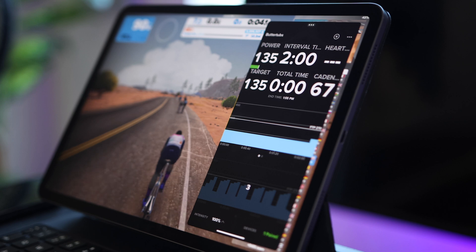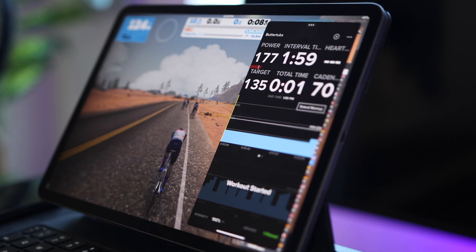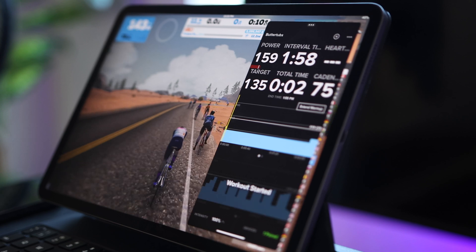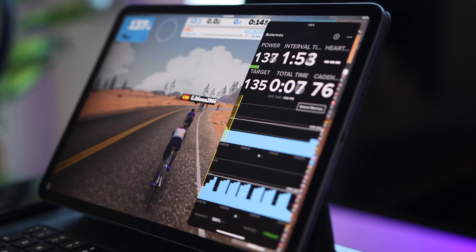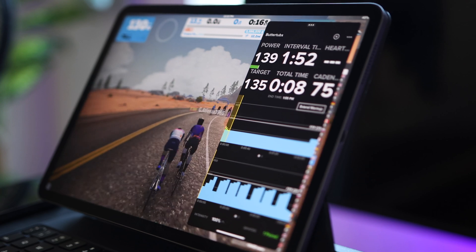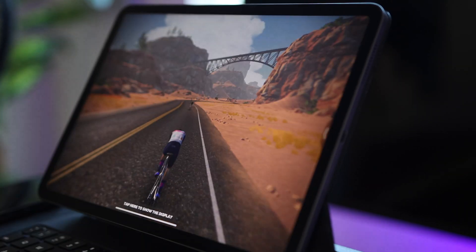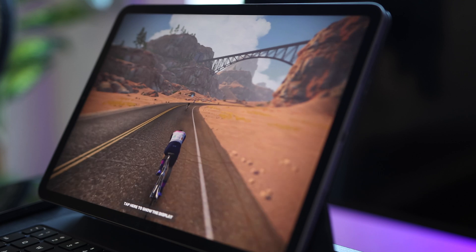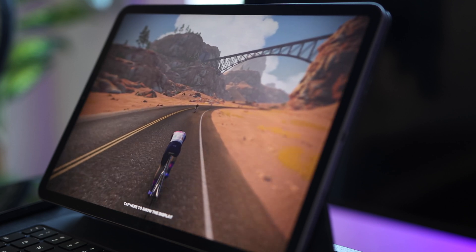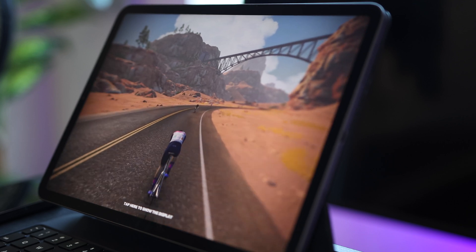TrainerRoad will be in control in ERG mode or Resistance mode, depending on what you select, and will be controlling your smart trainer. Zwift will be running in the background, just recording your ride. You can close — or rather hide — TrainerRoad from the display if you want by sliding to the right and it will disappear from the screen, or tap the three dots on top and slide it to the right. TrainerRoad will continue to run in the background and control your smart trainer, so you don't have to have it open all the time.